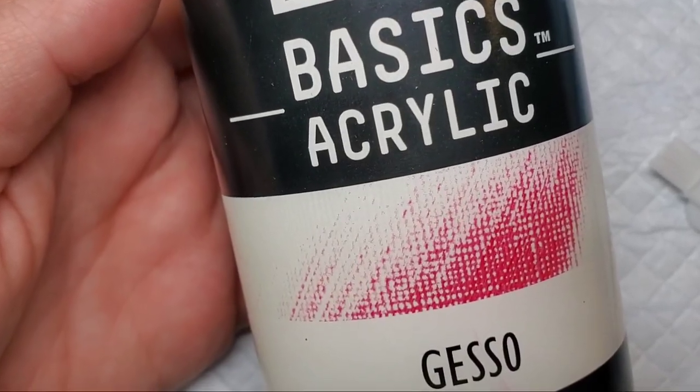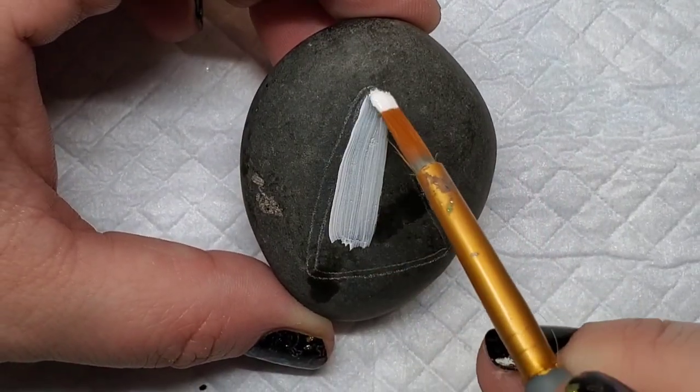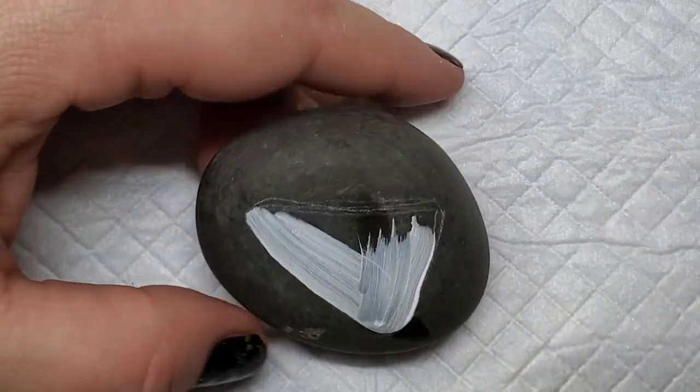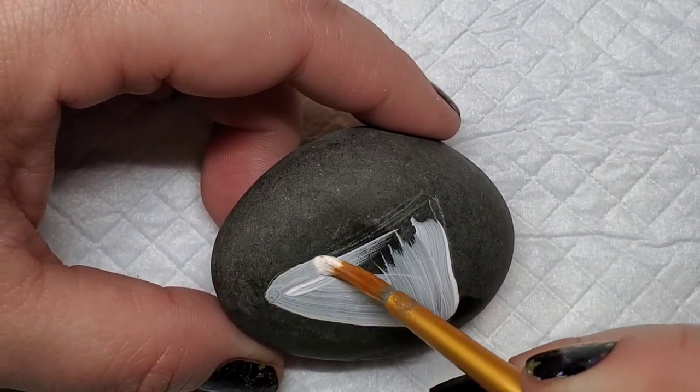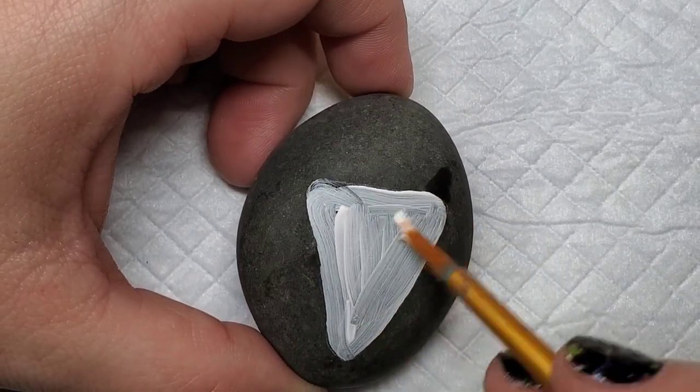I'm going to take Liquitex Gesso to give a base coat to the background of the candy corn. This is a dark stone, so that's part of the reason. The other part is because yellow and orange paint are just tricky to get nice solid colors with — there's usually multiple coats, and this helps with that.